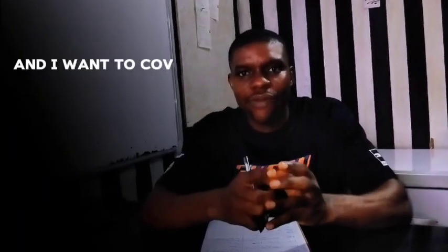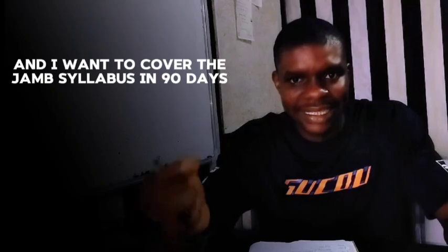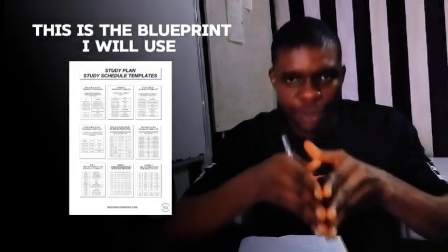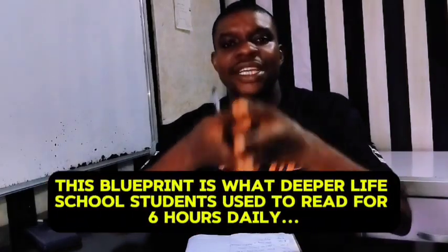If I'm going to write the upcoming JAM and I want to cover the JAM syllabus for the first subject combination in 90 days, this is the blueprint I'm going to follow. So many of you have been asking about blueprints to follow to cover the JAM syllabus, so these blueprints are about to be exposed to you.